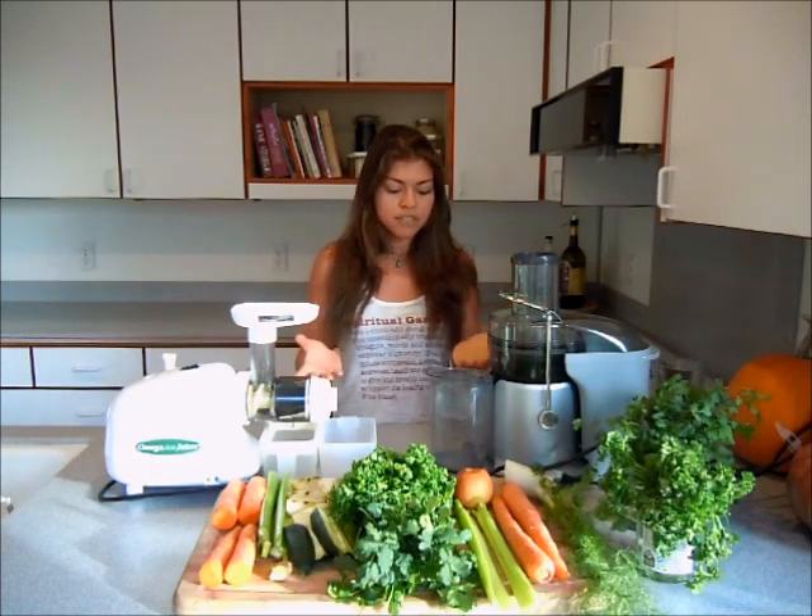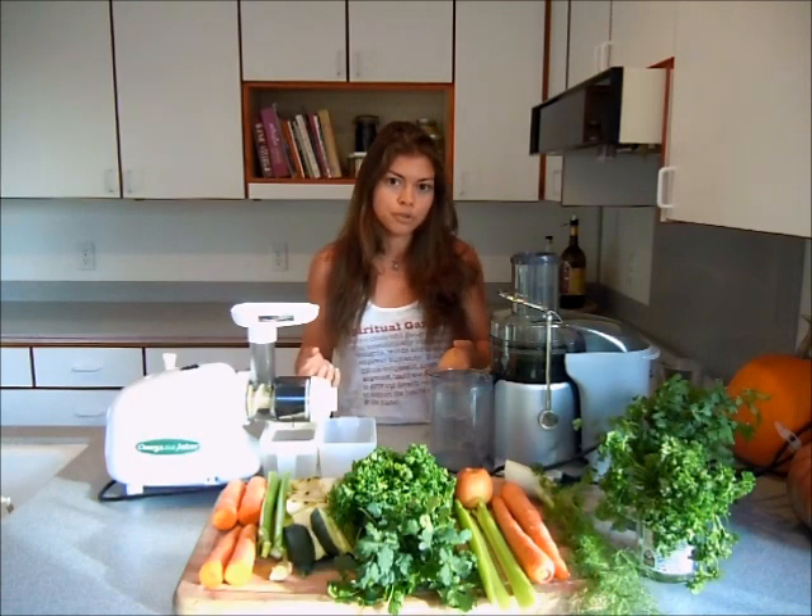You'll see we're going to start juicing and you're going to see the difference, and we'll see what kind of difference we get in the amount of juice from each.